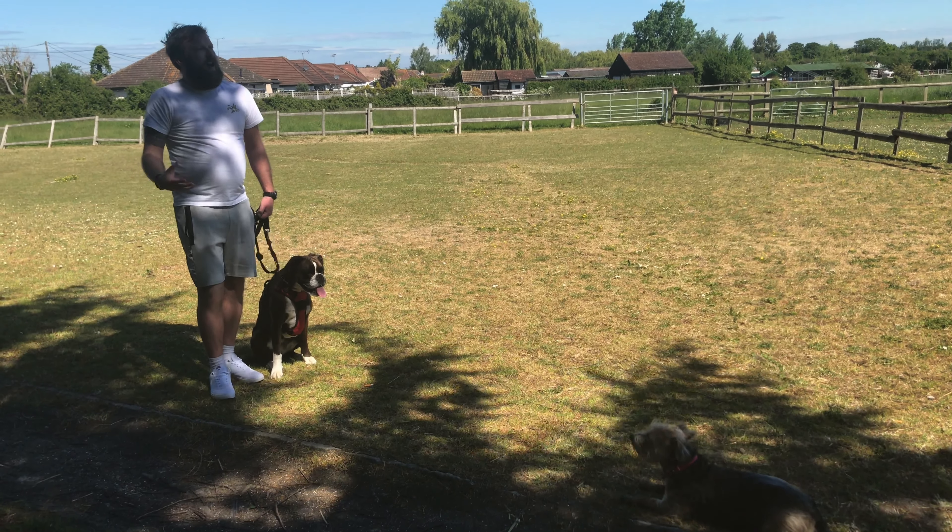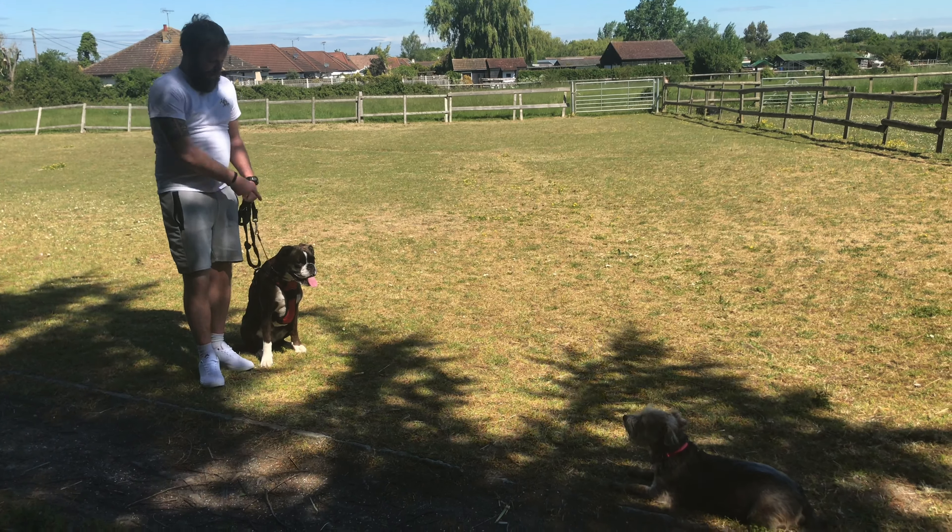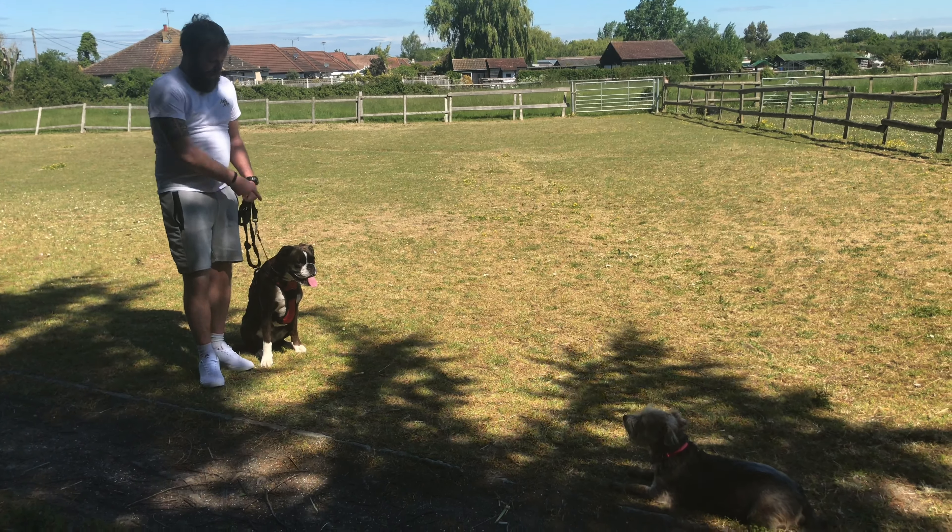That creates that emotional response in her — that's her natural way of behaving because she's in a defensive manner. I want to teach her: look at the dog, look away, good things happen. So staring...